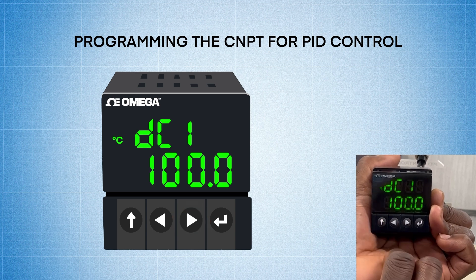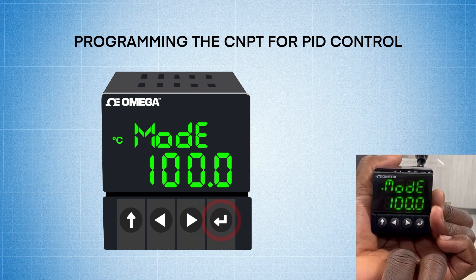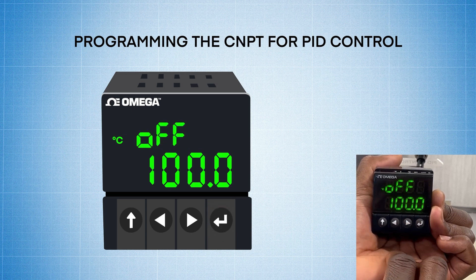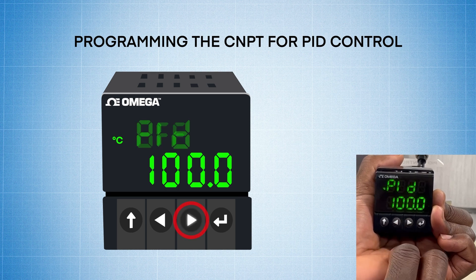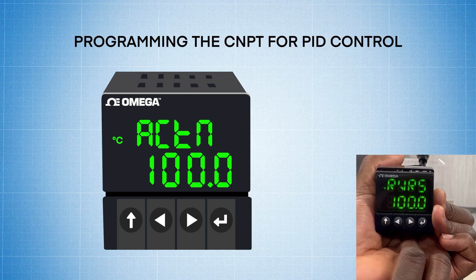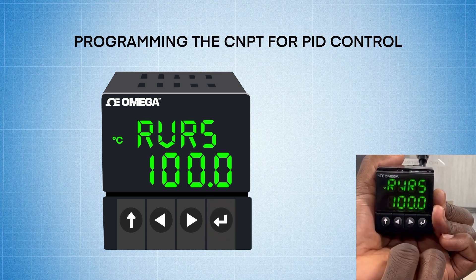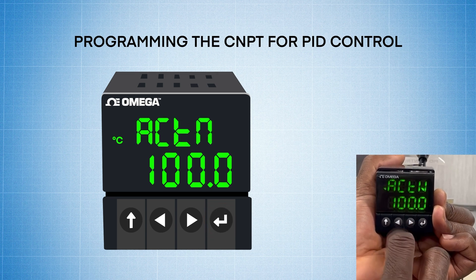Now I'm going to hit the right arrow five times to go to DC1 to set that for PID. I hit enter, it says mode, and then I press the enter key again. It says off, that means output is off, and I'm pressing the right arrow one time and it says PID. Now I press enter to select that, and now it says action. I hit enter on action, and for heating I want reverse action. It's already defaulted, so I hit enter again to select that.